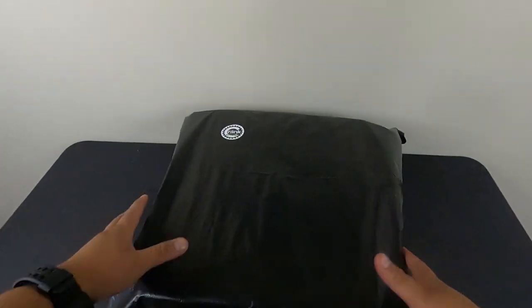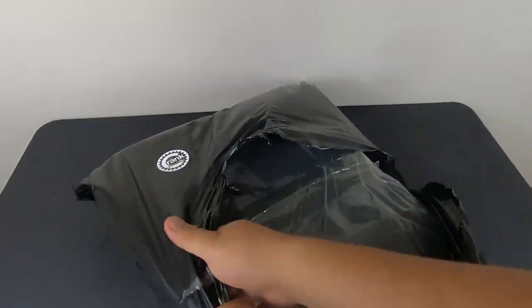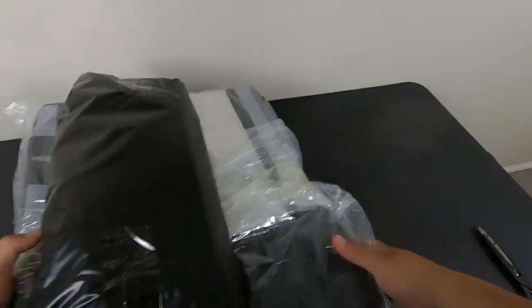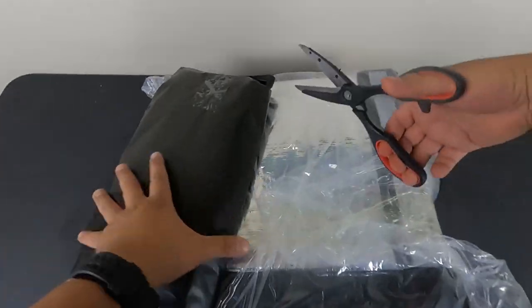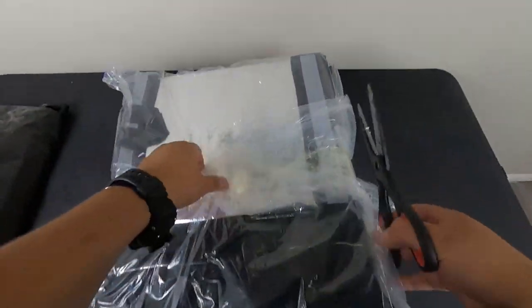First thing is you get the bags and they come out in one of these really nice bags. Open this baby up — I feel like it's Christmas! You're gonna get two pieces: this is the cup holders and this is the backpack.